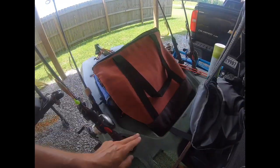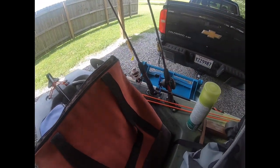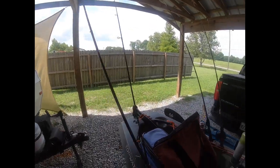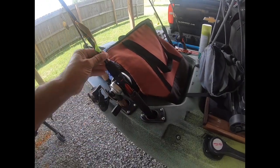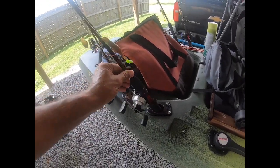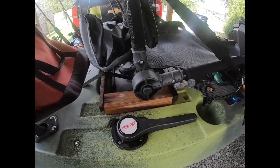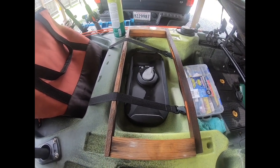The kayak comes with two rod holders standard. I added two additional ones in the back, angled slightly less so my rods don't get tangled up. I normally use the first rod holder for the GoPro mount for filming. Another handy little feature: you can lift the seat up and access a small hatch underneath.